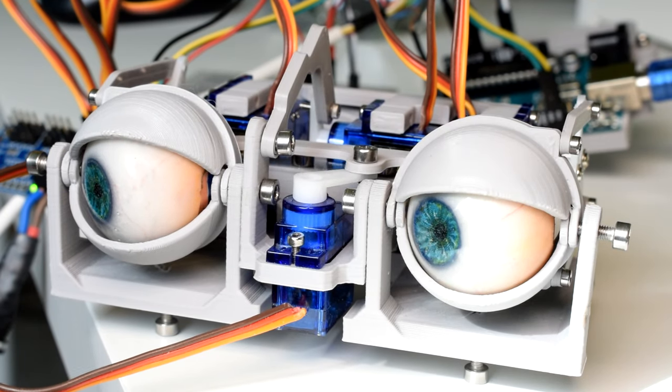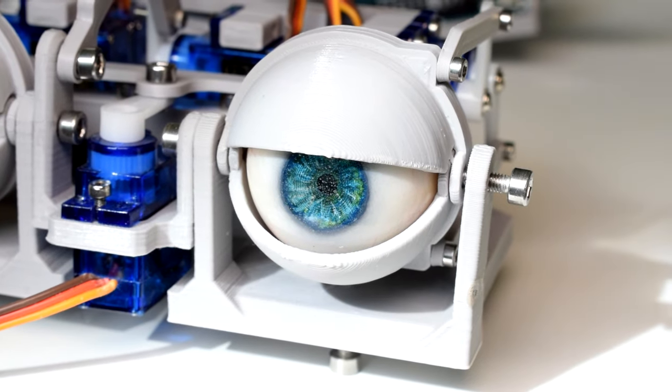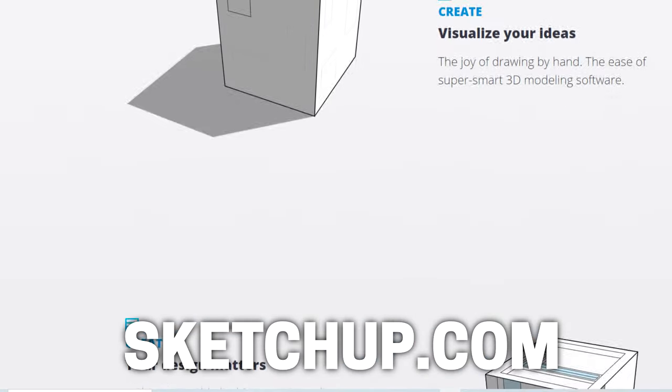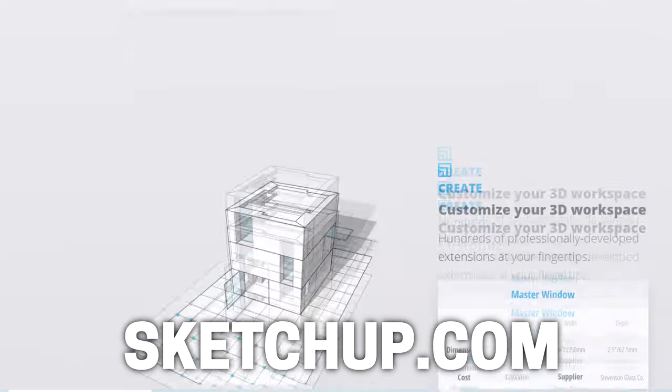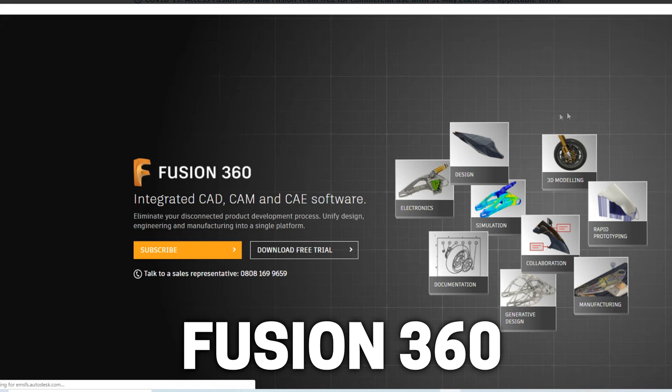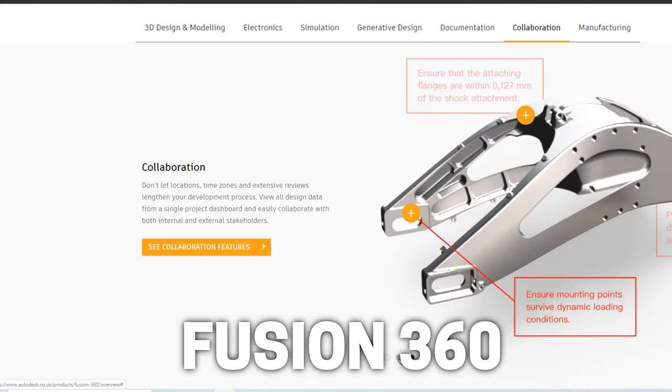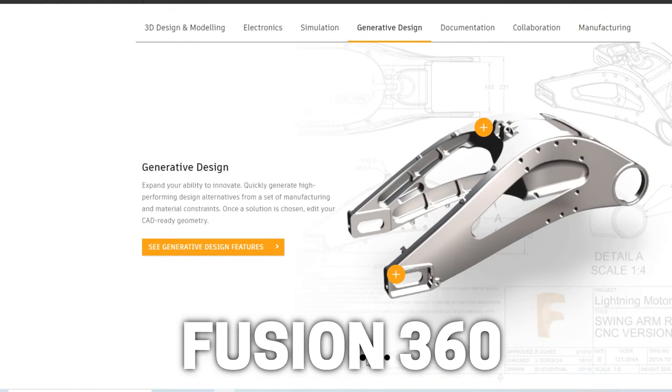Another thing I do a lot is 3D printing, which is a really convenient way to quickly design and test mechanisms. If you want to get into designing things using CAD software, I would recommend you start with something free. The first thing I used was Google SketchUp - look at some online tutorials with that. When you're ready to move beyond it, although it has flaws, Fusion 360 is really just unbeatable for the price, and that's what I and a lot of people use nowadays.